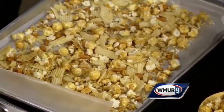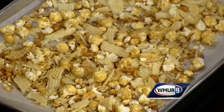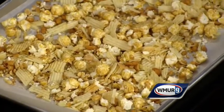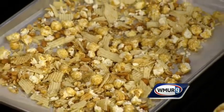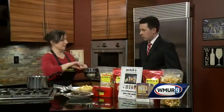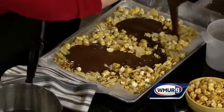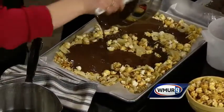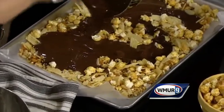You definitely need the 2 pounds of chocolate for this size cookie sheet. You could pour the chocolate completely melted. You could do lots of different ingredients — you could put chocolate chips and whatever your heart desires. And then we're going to just pour it into the pan.